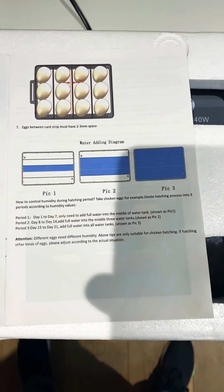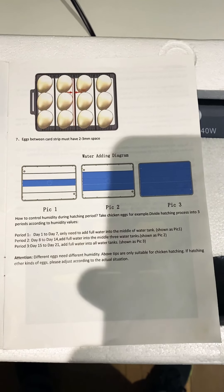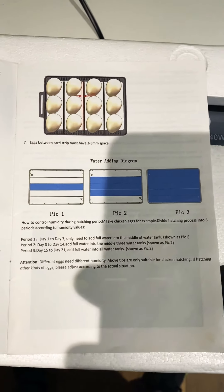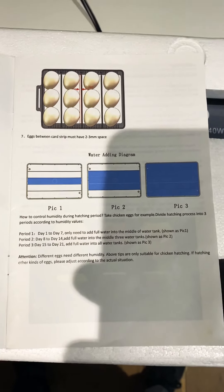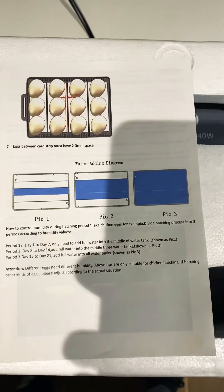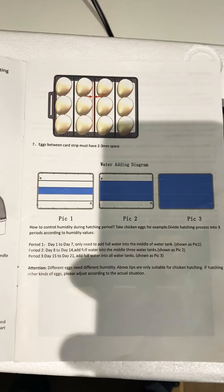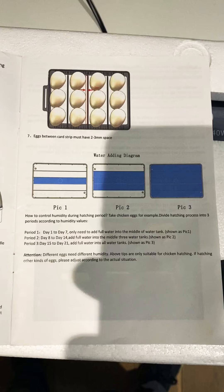I've had stable humidity since I worked that out. This will be our first test with actual hatching eggs. I can leave it for days on end with just that cap in there and I have stable humidity around 50 to 55 percent.